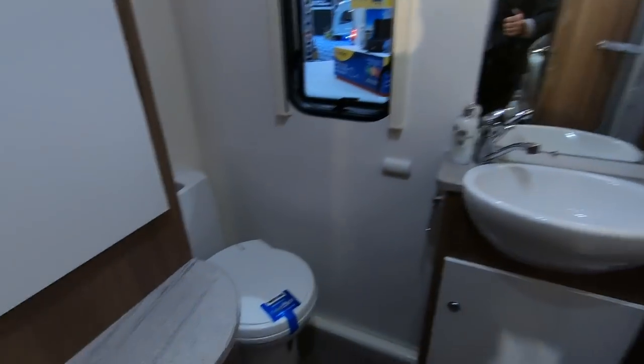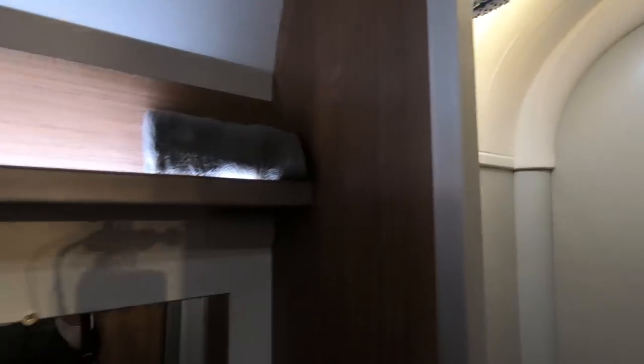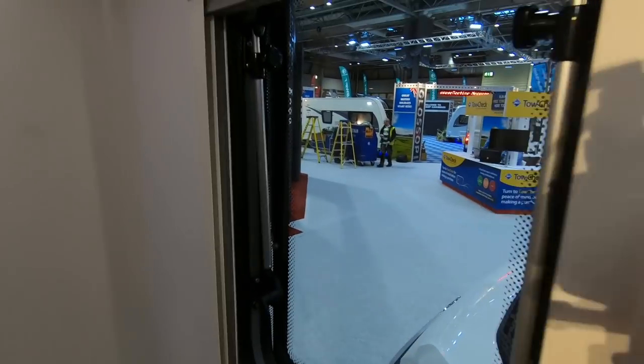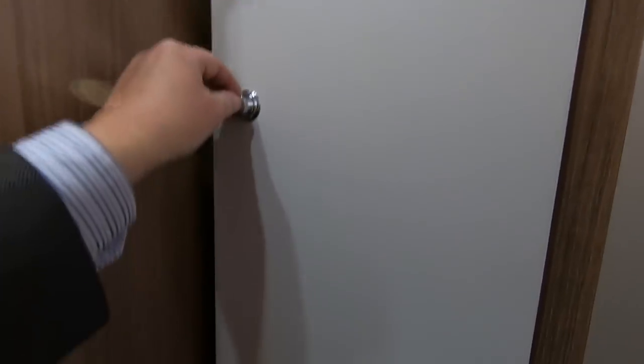Let's have a look at the bathroom. Very similar to the other one — granite effect shower, sink, a clear window — I always end up with a blind down anyway — toilet, and a single wardrobe. That's probably adequate.